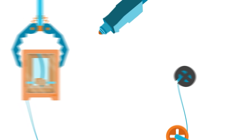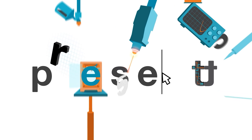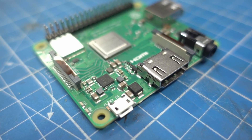Welcome back to Element 14 Presents. I'm Clem and we have to do a reality check - they are all sold out. Yes, it's true. Probably all your favorite microcontrollers are now hard to get: your favorite dev kits, your Arduinos, Raspberry Pis. That's the reality of today.